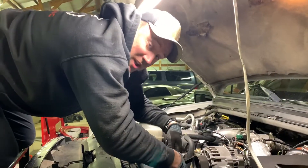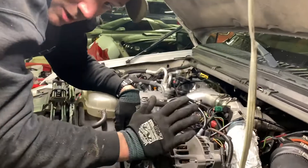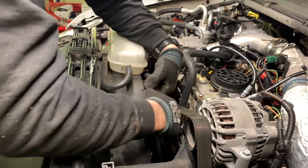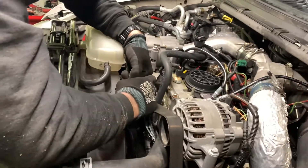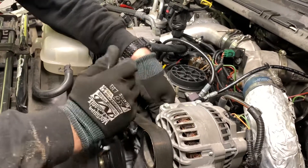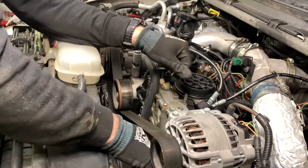Now we're doing our thermostat housing. We're taking the clamp off and just going to turn this radiator hose up. I'm hoping I'm not going to lose much coolant - I do have coolant to replace it, but just for the sake of not making a mess, that's what we're going to try to do. This is a clean 7.3 under here.